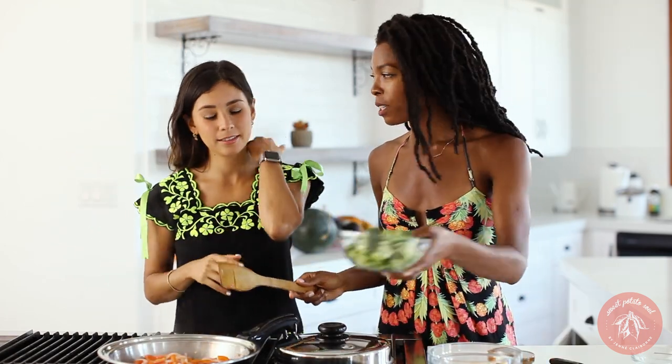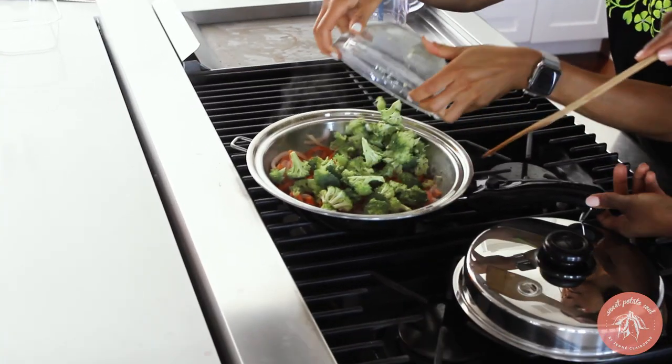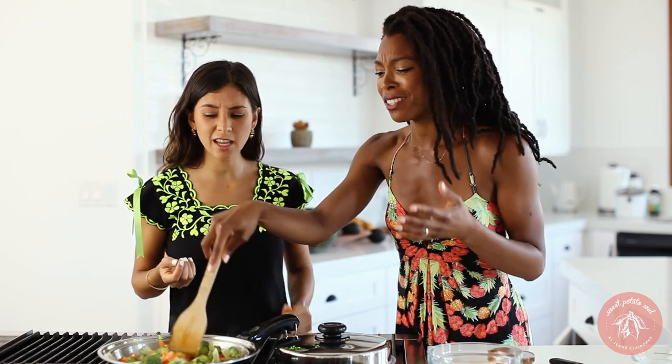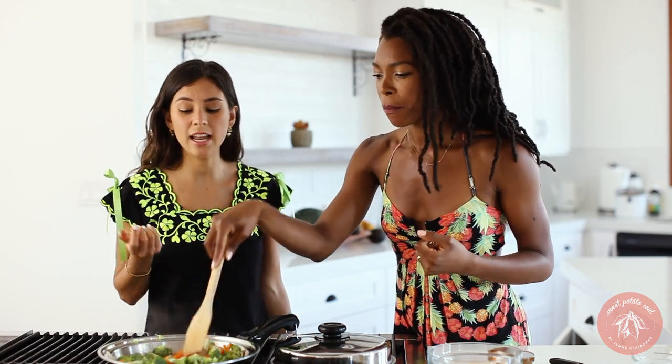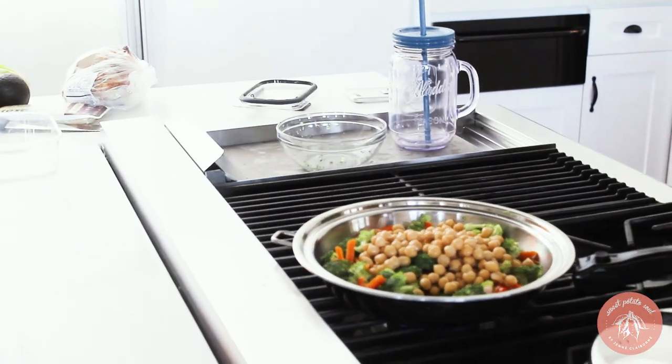Before the carrots are totally too soft, let's add that broccoli. If you only have spinach, kale, or red cabbage, you can really use any veggies for this — as long as it's a vegetable. I love garbanzo beans.